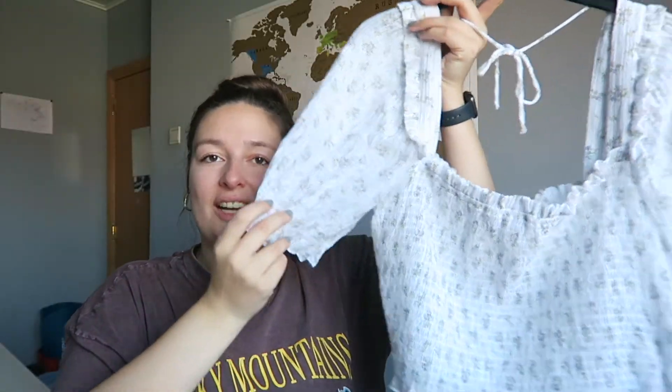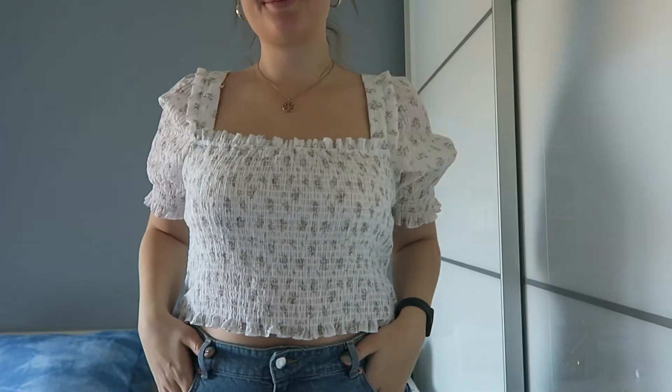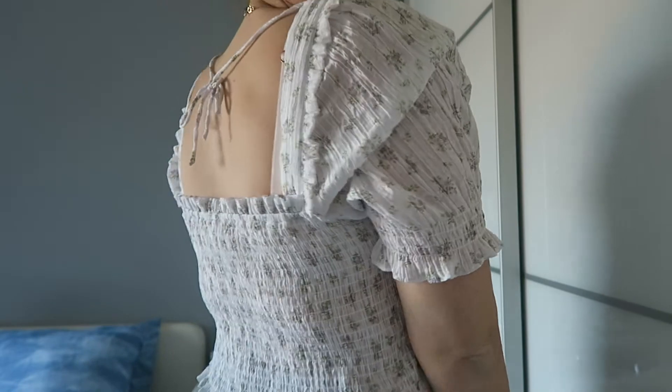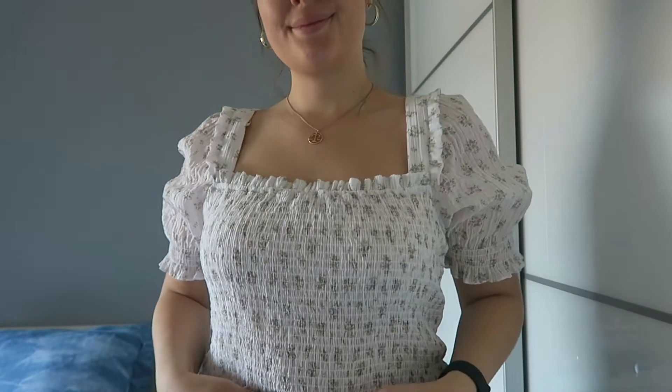The next piece is a little bit more springy — it's also a floral-type shirt and it's short sleeve. It also has these ruches, which I think is a really nice detail, and a little tie in the back, which I thought was really cute. I got this one in an extra large.